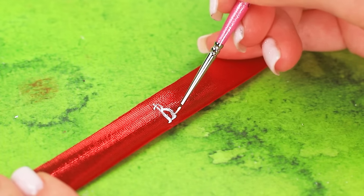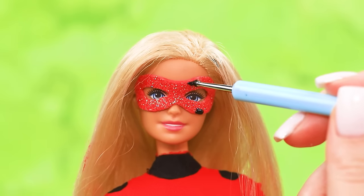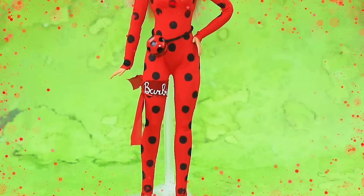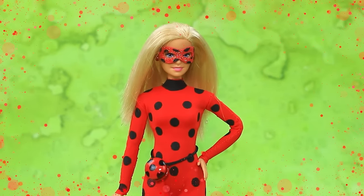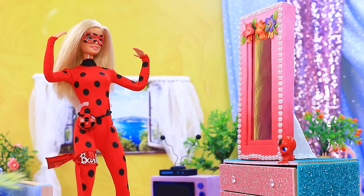Impeccable tailoring, apply spots. Barbie is written on the ribbon — tie it around the leg. Try it on. Nice, place the dots. Barbie Ladybug is ready to save the world! You're just like Ladybug herself — wow!